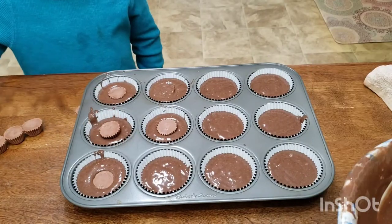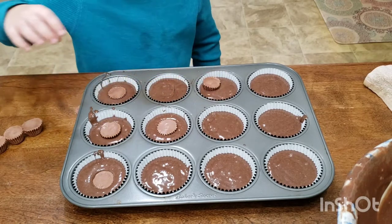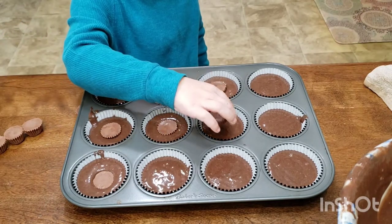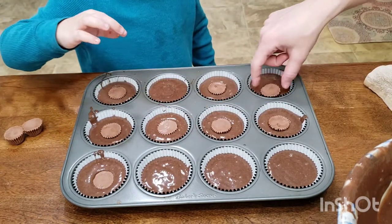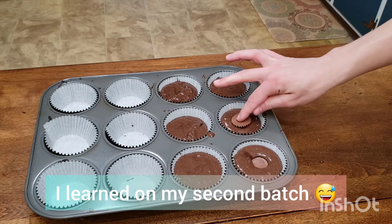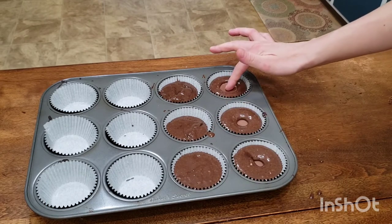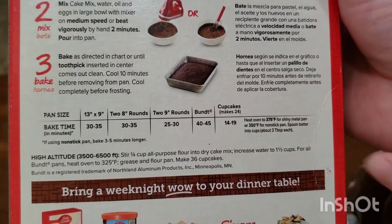Now for the fun part — go ahead and place each Reese's cup into the center of your cupcake and make sure you press it all the way down. I forgot to press mine down and the cupcake had a really tall peak to it. We're going to bake these for 14 to 19 minutes at 375 degrees.